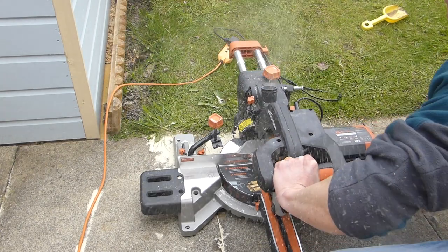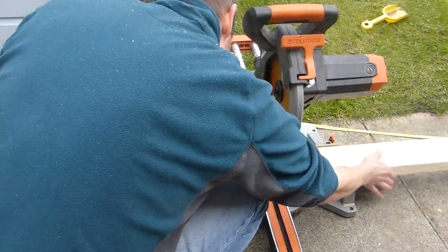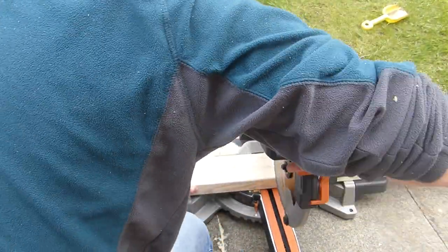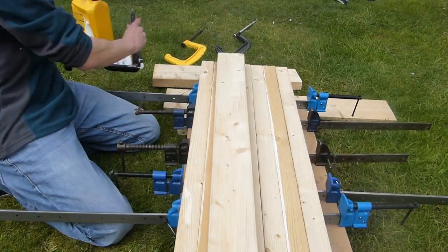I trimmed the end of the timber square and then cut 8 lengths at about 860mm. With the top on, that should give me a working height of about 950mm, which is quite comfortable for me to stand at.